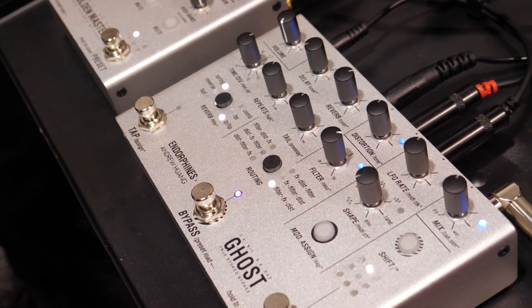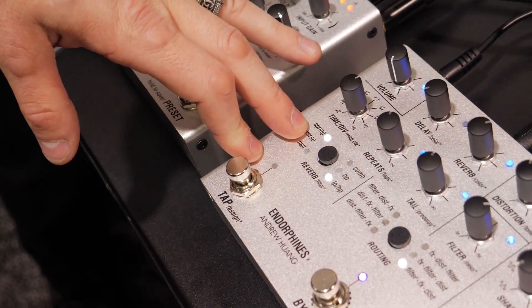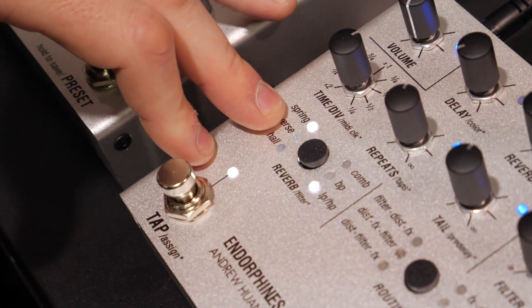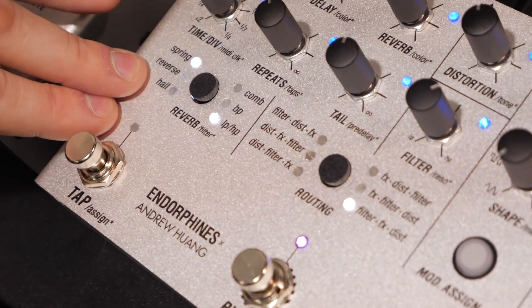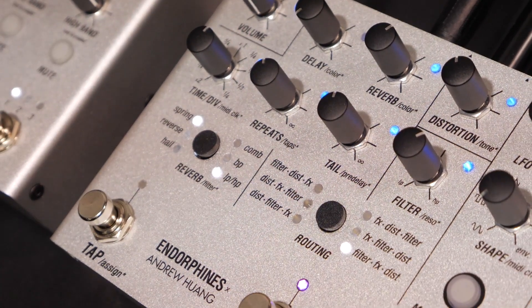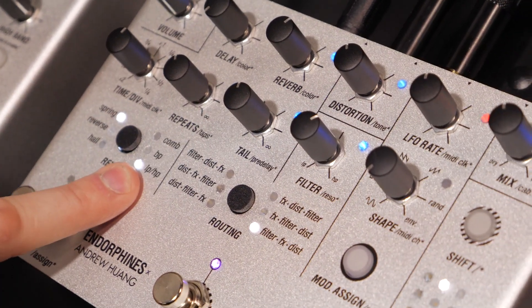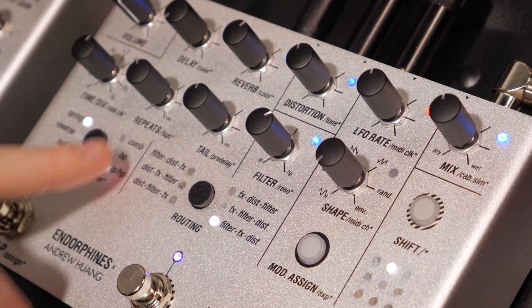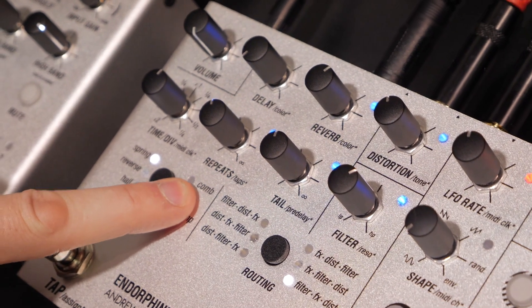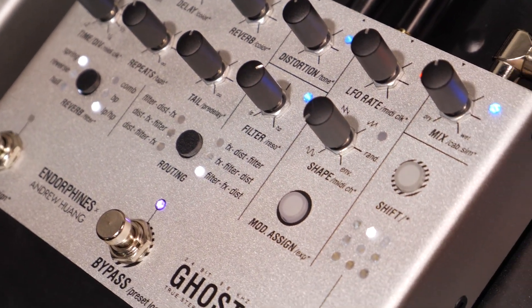There are three types of reverbs: a spring reverb — our reverb, which we also have in the Grand Terminal and Milky Way — then a reverse reverb from the Ghost, and a hall reverb with shimmer, also from the Ghost. We also have three types of filters: a comp filter, a bypass, and a DJ-style low-pass/high-pass where you just turn it in two directions. The comp filter has a resonator, so players can find different ways of achieving interesting flavors.